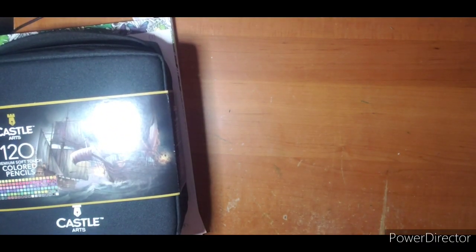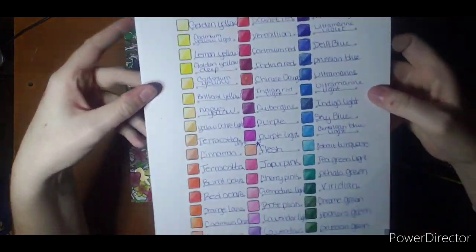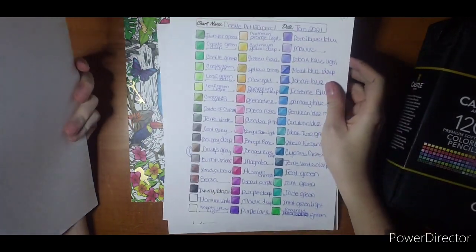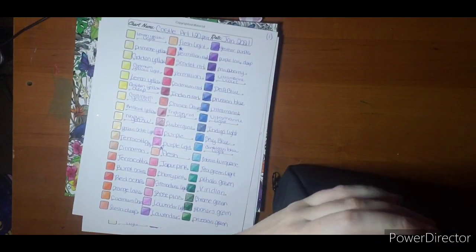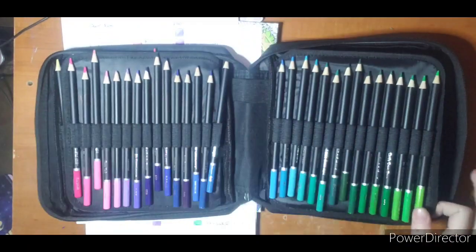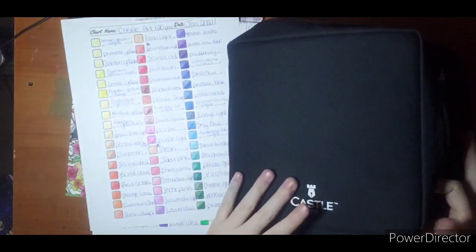I'm going to work on getting some more of those highlighted, starting with this one. So these are the Castle Arts. I did swatch them off camera just because it takes me a while and I didn't want you to have to watch that — you'll get a good idea of how they work once I start coloring. I swatched them in the order they come in the pencil case. When I glanced through it at first it looked like they went in order — yellow, orange, red — but it kind of swaps back to purples and pinks and some more blues at the end. So they're a little mixed up, but I did get them all swatched.